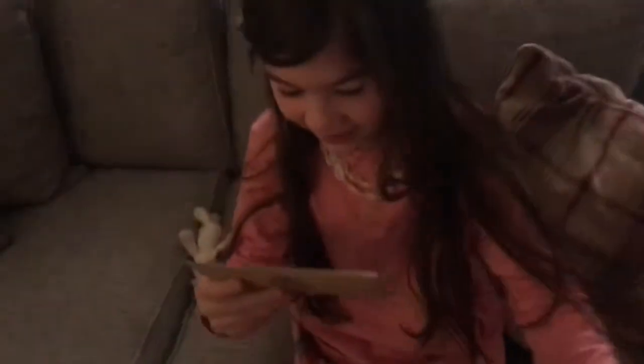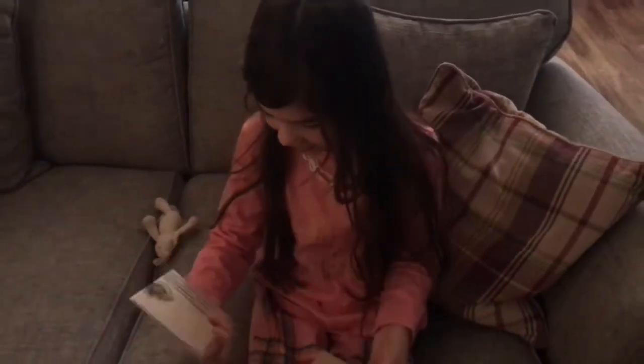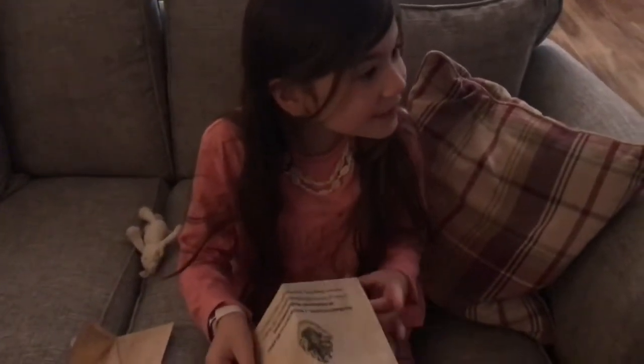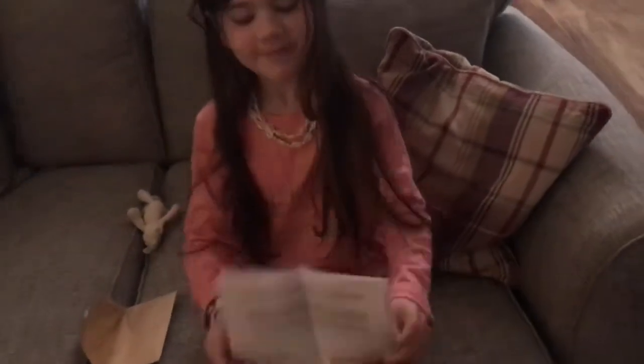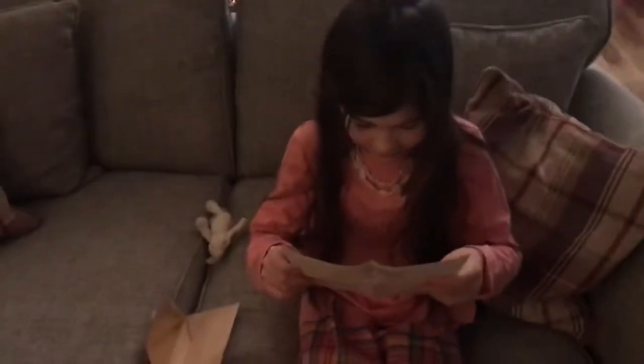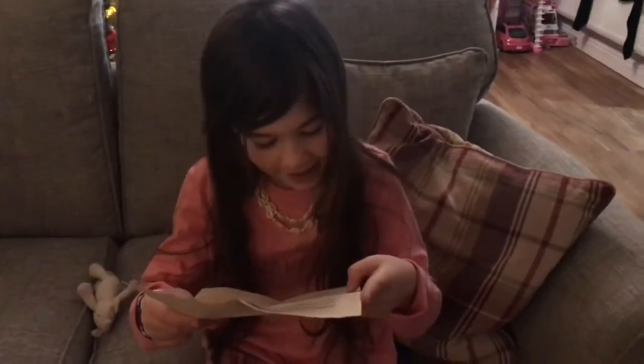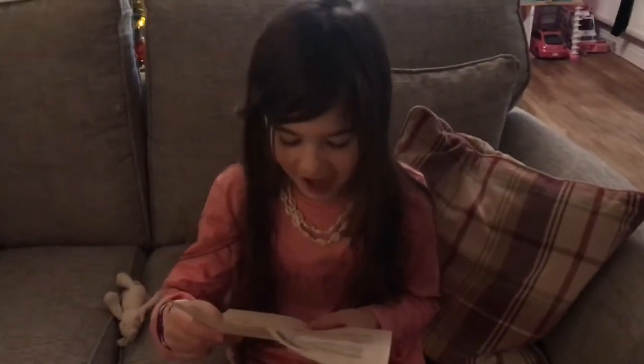Oh my god, look - it's a Hogwarts letter! What does it say? It says 'Miss Grace' - and the small bedroom above the stairs. How did they know where I live? It's not Harry Potter who lives under the stairs, I live above! It says 'Hogwarts School of Witchcraft and Wizardry, Headmaster Albus Dumbledore, Order of Merlin, First Class. Dear Miss Grace Sheldon, we are pleased to inform you that you have been accepted at the Hogwarts School of Witchcraft and Wizardry.'